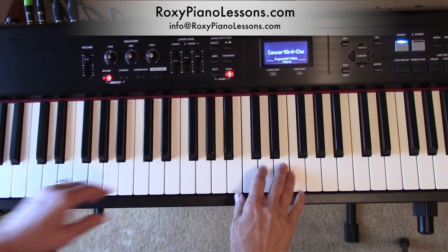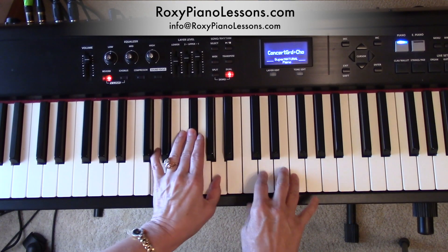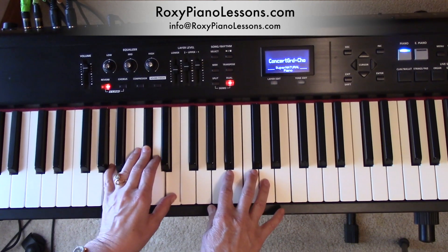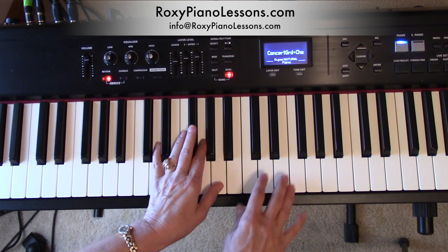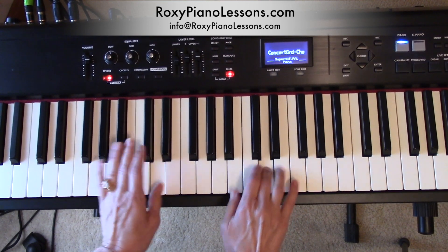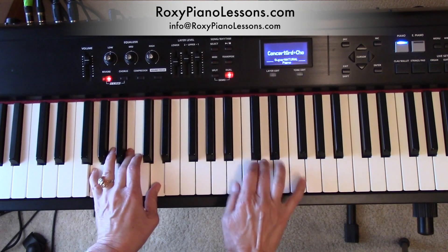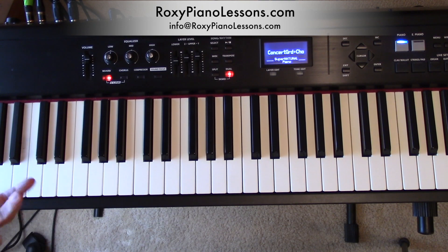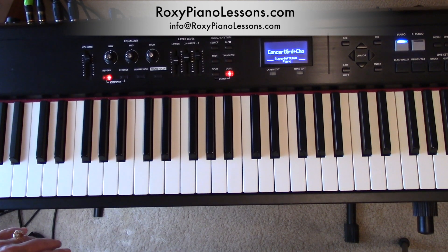The right hand goes like this — it's from D to F. And this time it goes to B, A. And then in the version that I sang it, of course, I was playing a lot more bluesy chords. So that's a whole other lesson in itself.